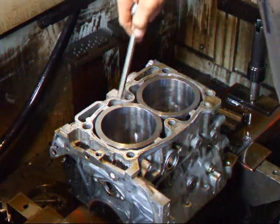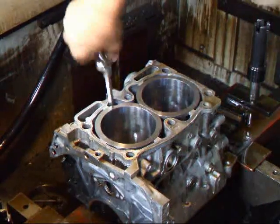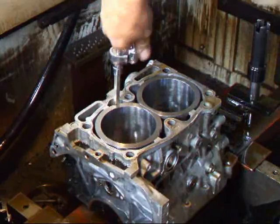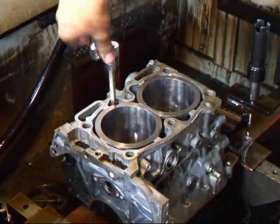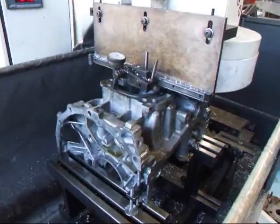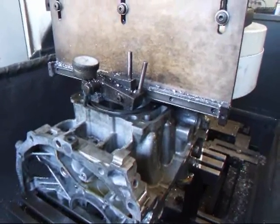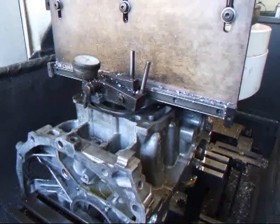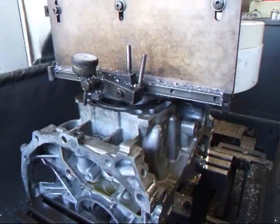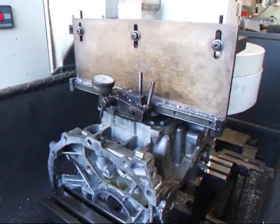We're going to remove the block from the fixture and take it over to the resurfacing machine to surface the top of the block. We have our block on the resurfacer so that we can get the sleeves cut down to the deck surface. It will take a few thousandths to do that because we generally leave the cylinders about 20 thousandths high, so we have plenty to cut down.